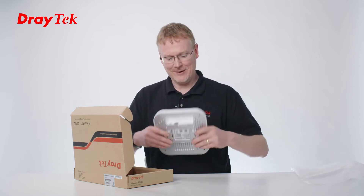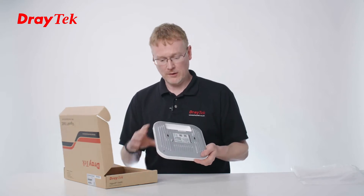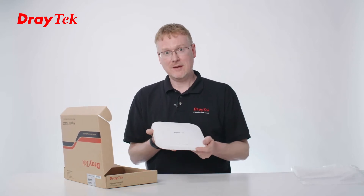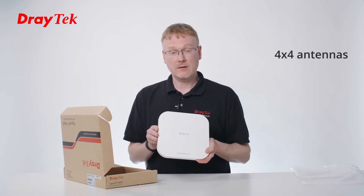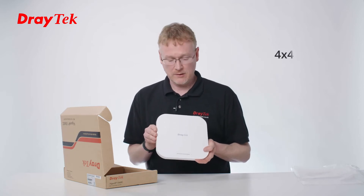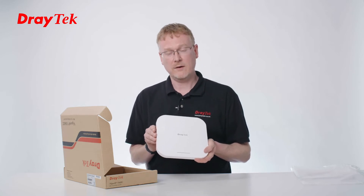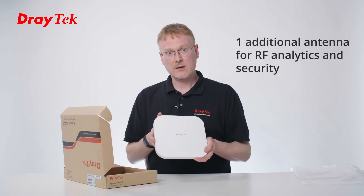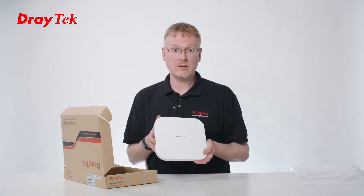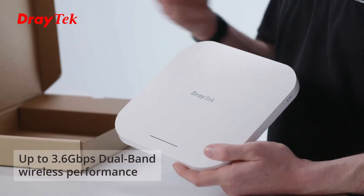It's quite a heavy product because of the metal — the cooling. This is the 1060C. It's a 4x4 access point, so that means it does four transmission and four receive aerials, and it has a night variable inside as well that is for Wi-Fi analytics and for security scanning. It's AX3600, which means it has a total wireless performance of 3.6 gigabits in total capacity.